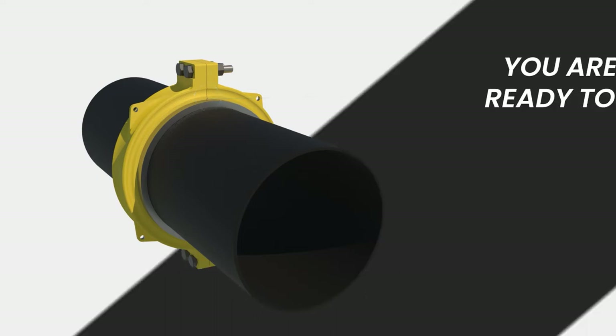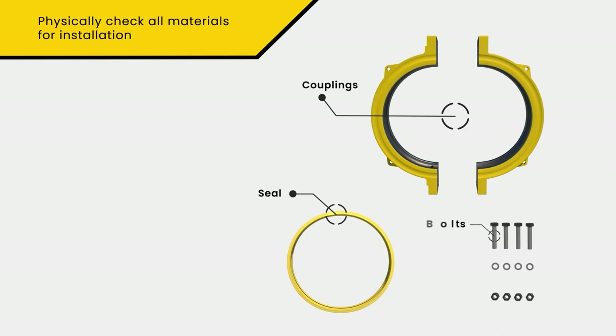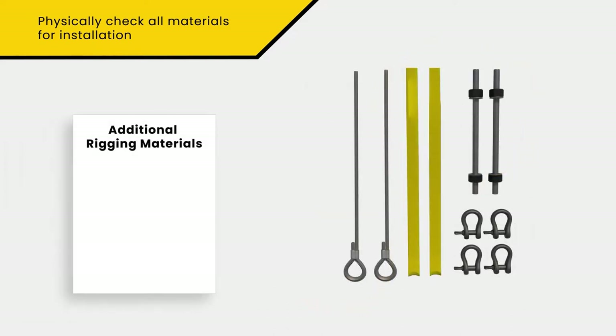Once all equipment isolations and work authorizations are in place, you are ready to begin. Perform a physical check on all installation materials. Refer to the parts list to ensure you have all the parts required for the assembly of the Lockhorns Ring Joint Coupling. Also be sure that all required rigging material is present.